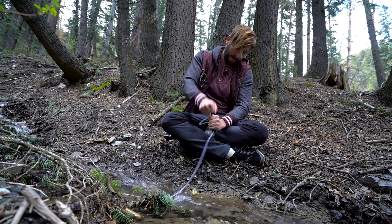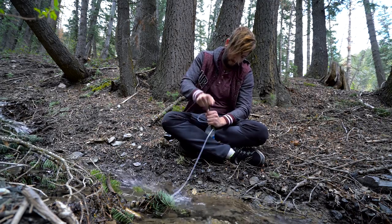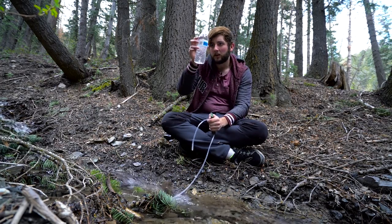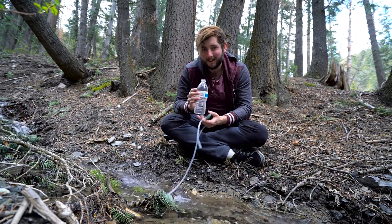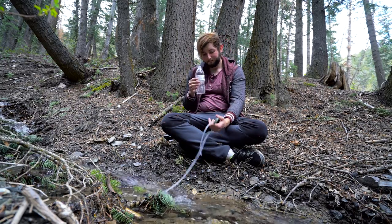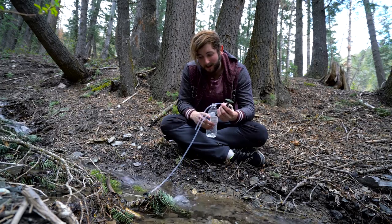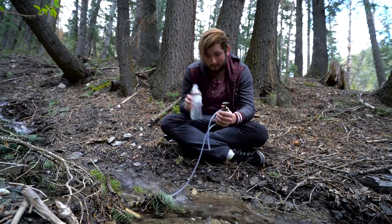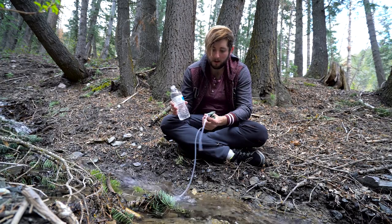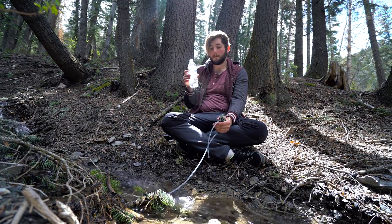Almost there — there we go. Nice bottle. You can see it's totally clear; there's no floaties or anything gross in there. Let's see how it tastes. It tastes good, but I am still getting a bit of the rubber tube taste, which I don't really mind. I'll bet if I had pumped maybe a whole bottle's worth — it says on the box to do about a half liter before pumping into your bottle — so it might be good to follow that, because I'm tasting a little bit of something. But overall it's still pretty good.